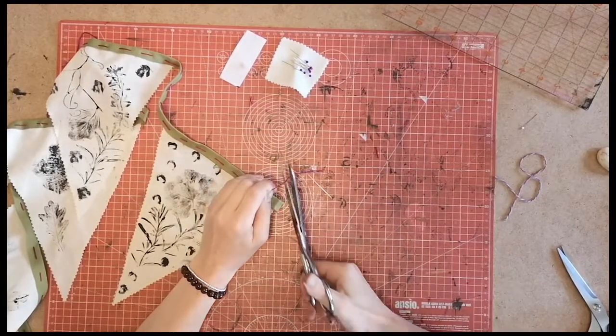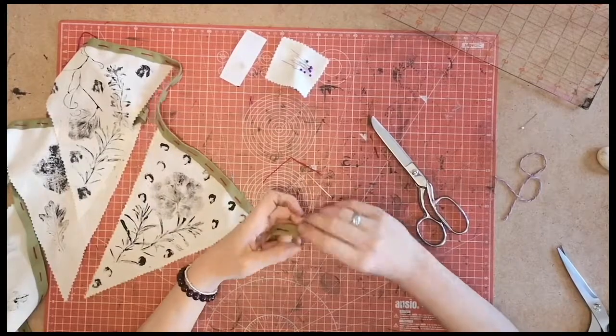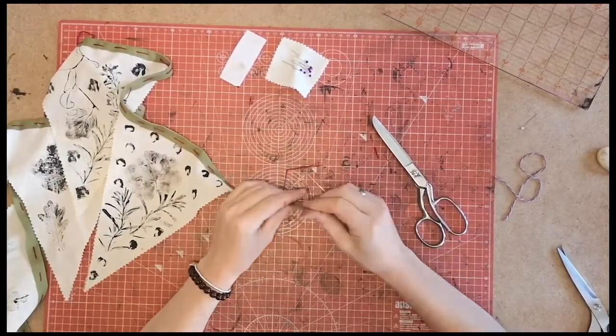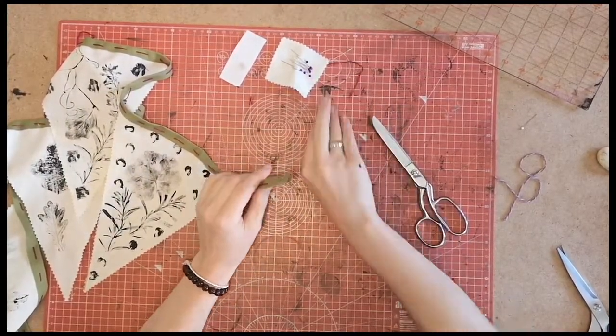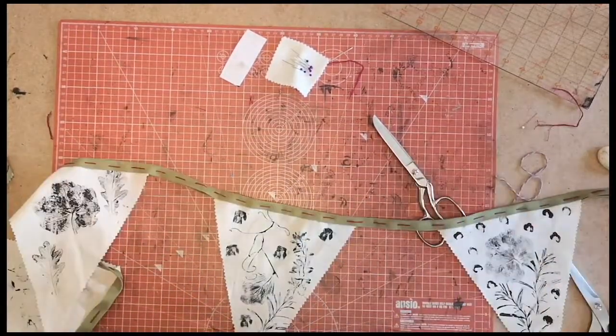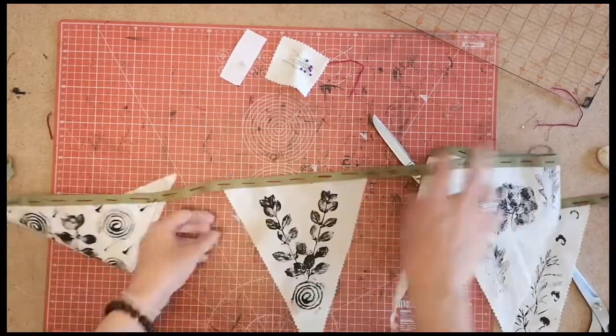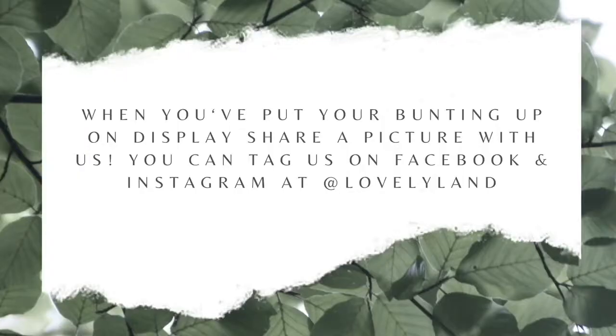It's just tucked that thread in there so it's not hanging out. Let's move those bits out of the way and we have just over two metres of nature bunting. How much fun was that? I hope you've enjoyed it and I hope you've made a beautiful piece of bunting — I can't wait to see all the pieces you've made. Thank you.